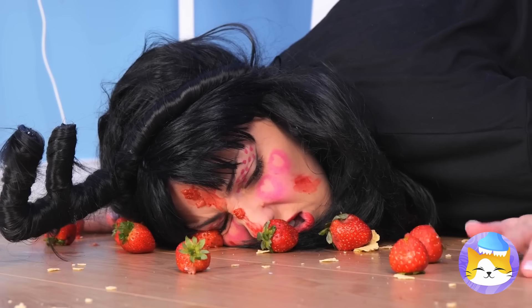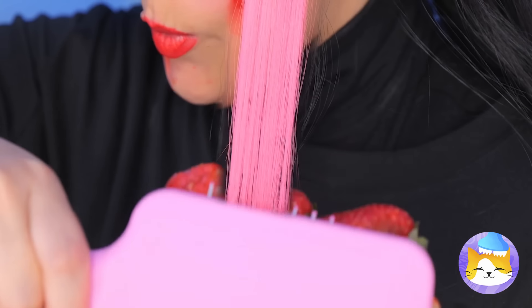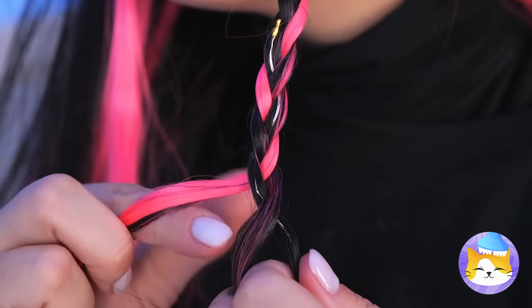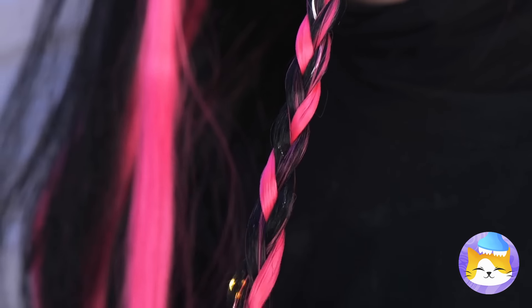What a waste of good strawberries. We probably shouldn't eat them, but maybe we can use them to perk up your hair. Pink really is the new black. But if you really want to shine, braid up some fairy lights into your hair. Now twist those braids together, and soon you'll light up the room.